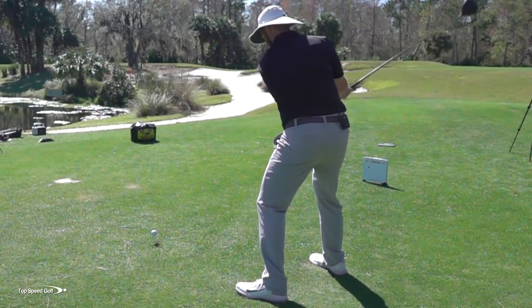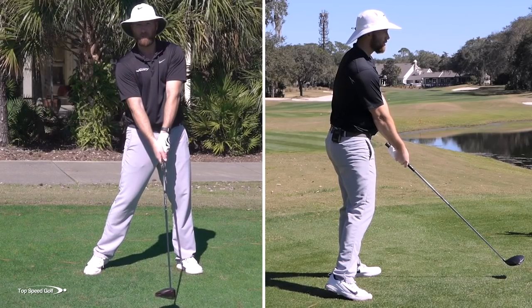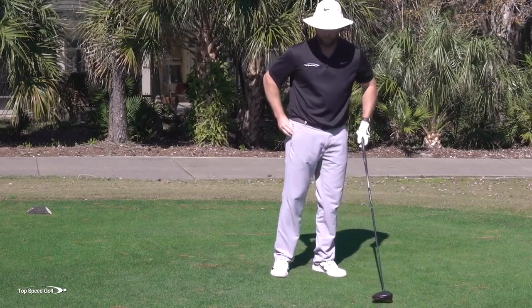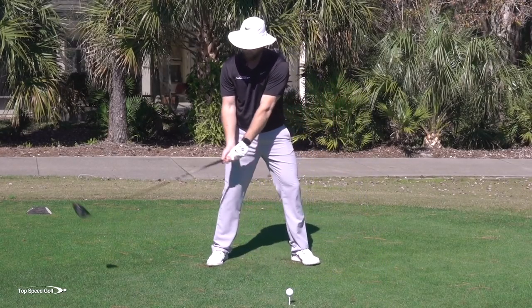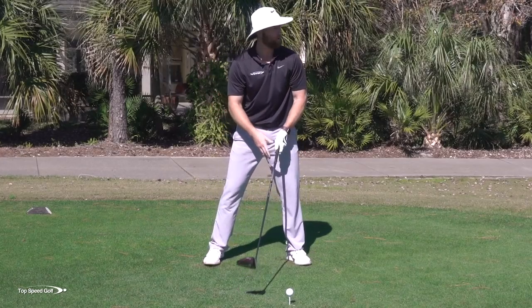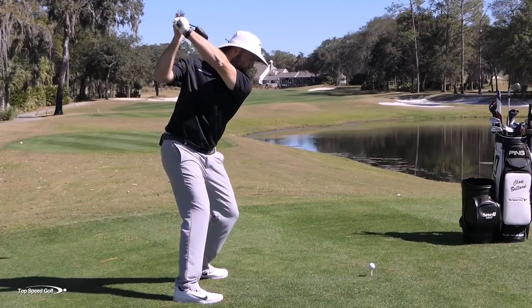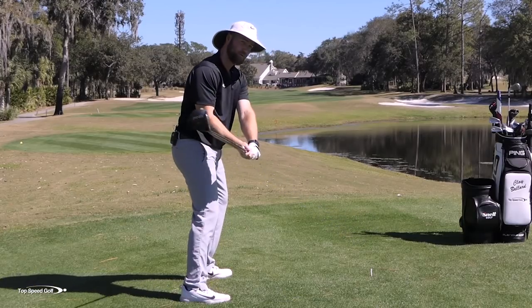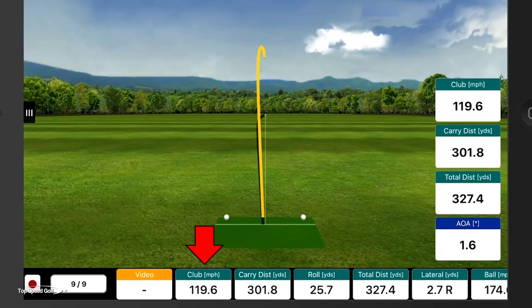So hit one where you're really putting all those things together, with the club coming from the inside nicely. If you keep doing this motion, you'll almost feel like with this new swing you're getting way back in here - the club's coming from the inside. But in reality, when you open up more, that's going to be nice and square. Now we'll have all the pieces: opening up, getting rid of the chicken wing, adding club head speed, with that arm cinched and the club feeling like it's well inside. When you open up, it's going to be square - you're not going to get those slices. Numbers on that last one: 119.6 club head speed, total distance was 327. Hit that one really good, nice and square.